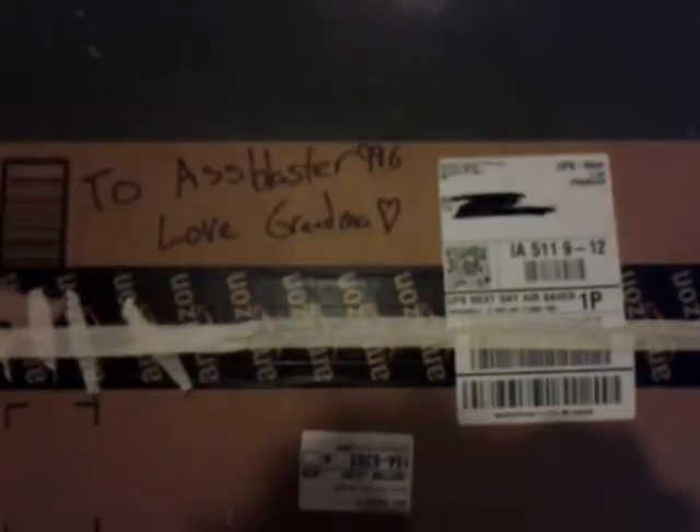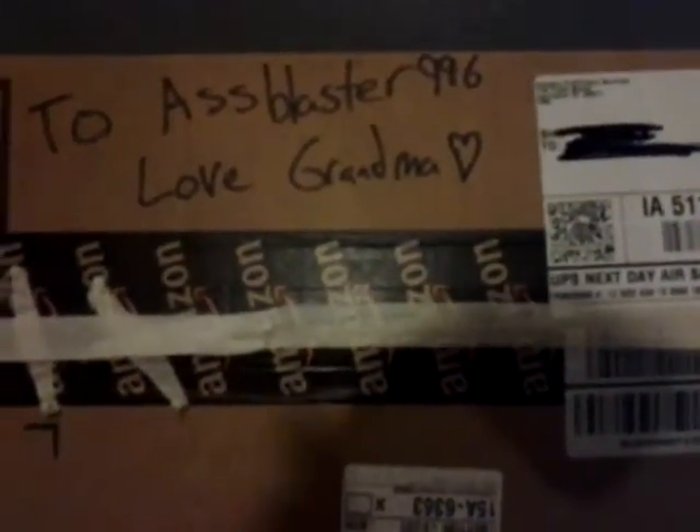Hey there guys, this is AssBlaster996. I'm glad you all watched my last video where I unboxed an orange. This one's gonna be a little bit more interesting since I'm unboxing an actual box.